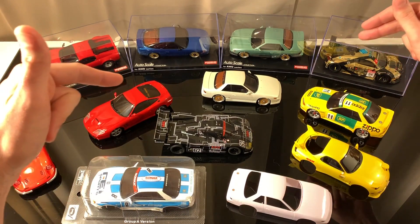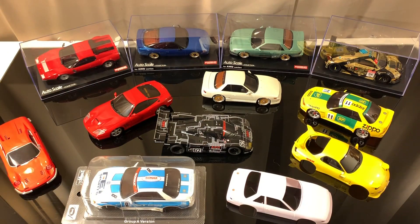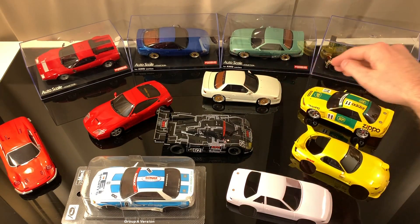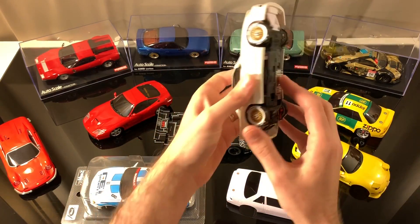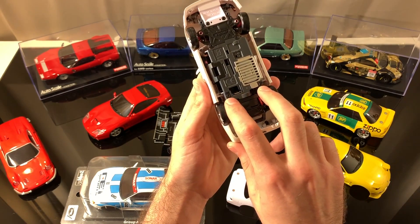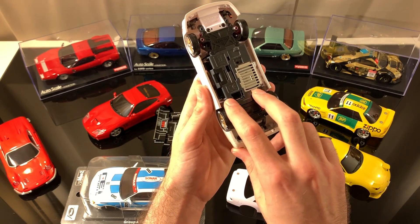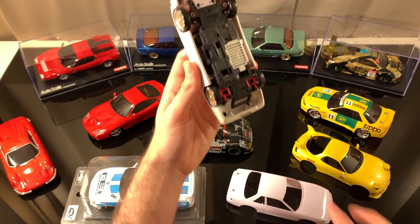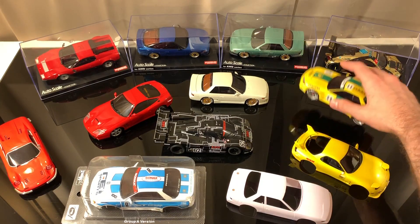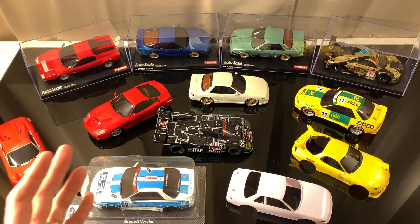Moving up, we have 94 millimeters, which is what my Skylines are configured in and also my two Ferraris over here. If you want to go from running your MA-020 at 90 millimeters up to 94 millimeters, you're going to have to remount your motor. You unscrew these right here, slide this back a little bit, and you'll see new screw mounting holes. Remove the screws, slide it back, and reposition it — your chassis will go from 90 to 94 millimeters — then you just need to swap out your front clips. If that doesn't make sense, ask me in the comments below.